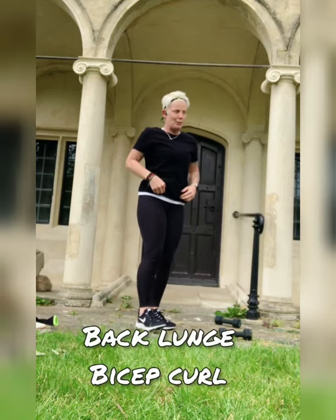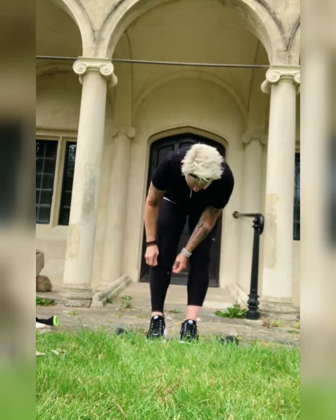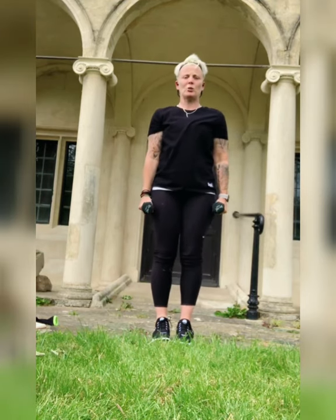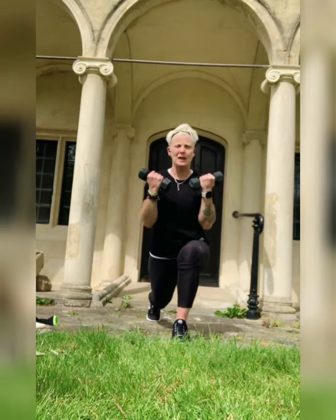Back lunge bicep curl — keep the arms locked in. Are we ready? We have five seconds. Here we go — going back, squeeze those biceps, come on, get that leg back. Next set I'll do them to the side for you. The sun's come out! Pull that stomach in all the time, guys. Five seconds — we're there, we're getting there, come on!